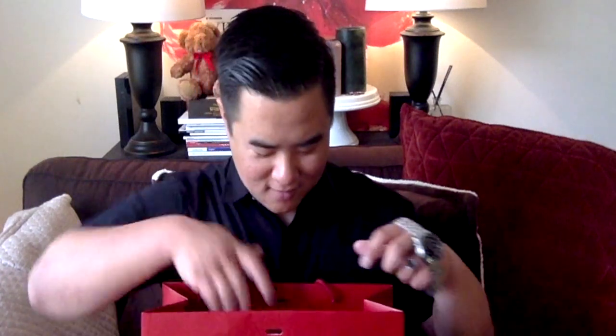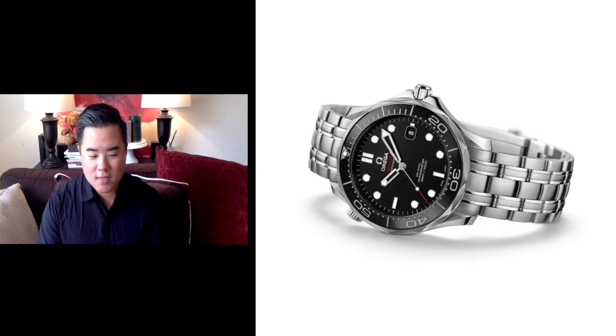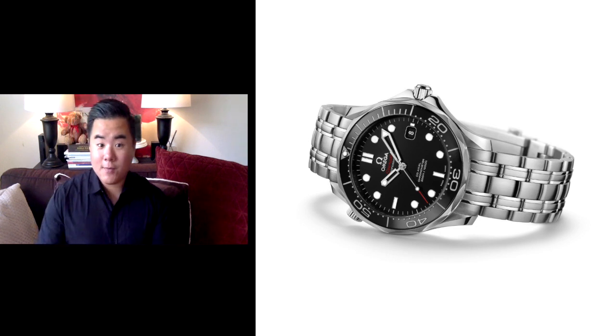I'll show you the bag and then talk a little bit about it. So this is the bag and that is what I bought. I kind of cheated — I actually got this about a week ago and have been wearing it. I just didn't have the time to film a video about it. It is the Omega Seamaster Professional Diver 300 meter, or a thousand feet. I think that's its formal name — that's what I see on the site. So I'm going to do this in two parts.